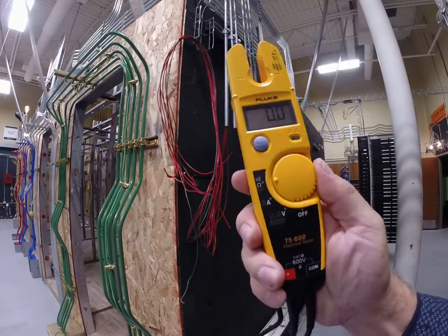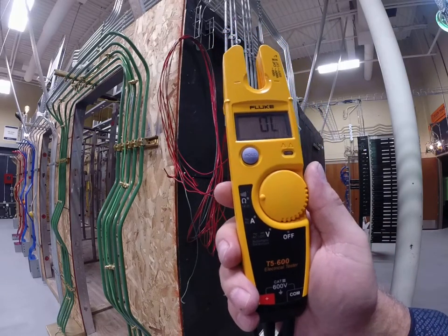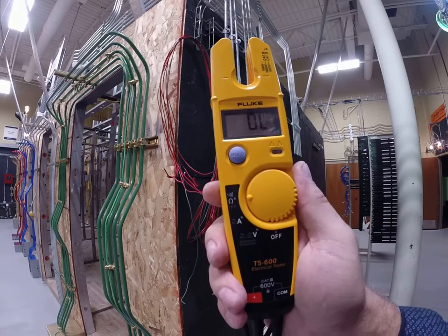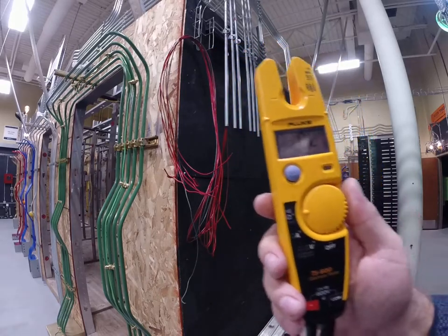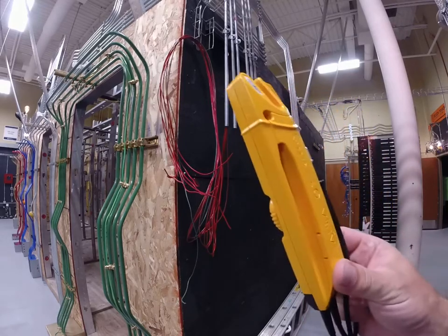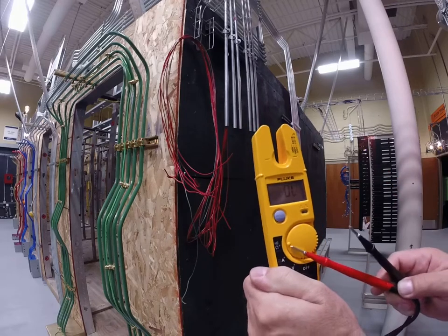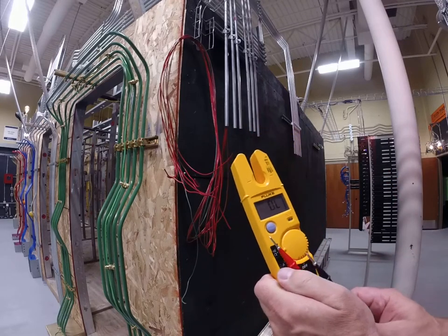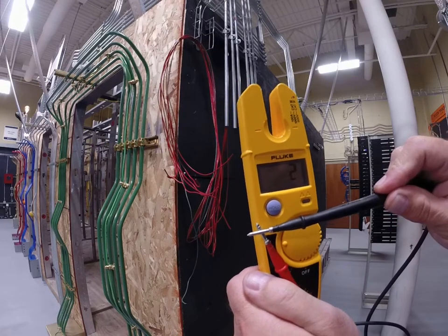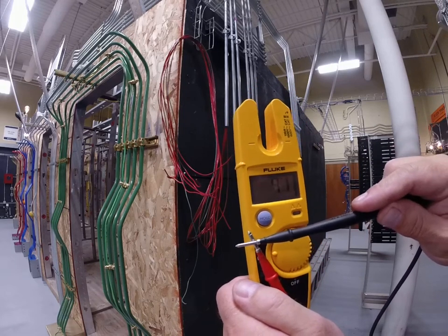So right now if I put my meter in this setting — ohms — I'm actually testing for continuity, really between the end of one wire and the end of another for this particular example. And we're also going to be using this meter to test for resistance. So if I took out my two leads like I did before, and if I'm in the ohms setting — as you can see we're in ohms — and if I touch these two leads together, my meter beeps.